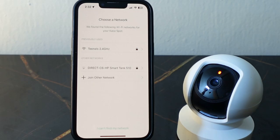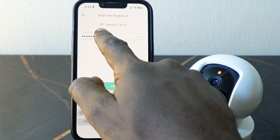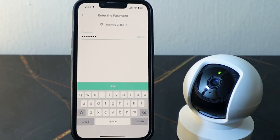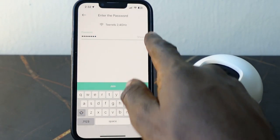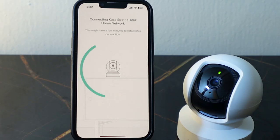Now you need to select your new Wi-Fi here. Make sure your phone is already connected to the new Wi-Fi, and make sure you're on the 2.4 GHz Wi-Fi. Select your new Wi-Fi, then enter your Wi-Fi password.